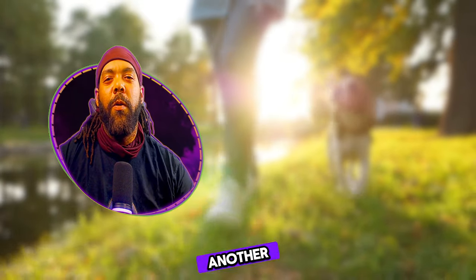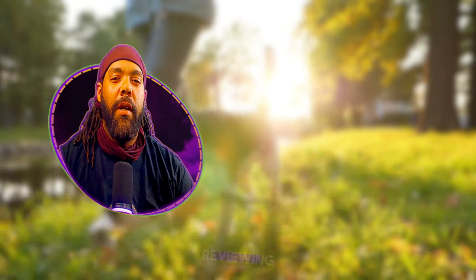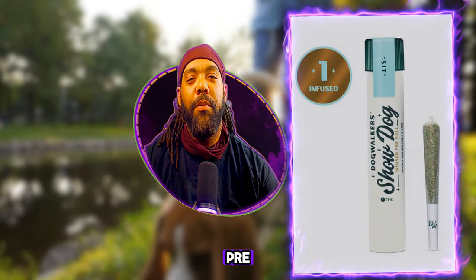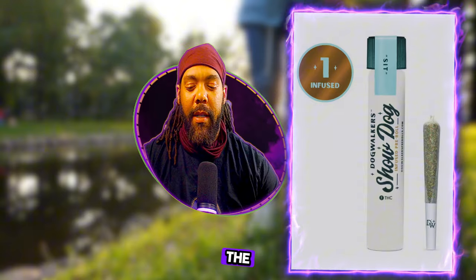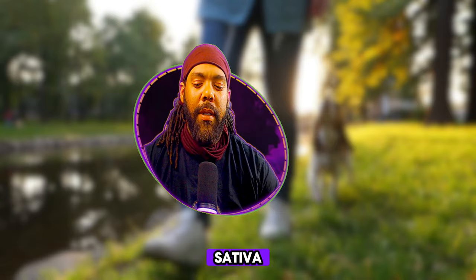Welcome to another episode of My Blood Opinion. Today we are reviewing the Dog Walkers Show Dog infused pre-roll. This strand is SIT — Indica — that's how they name it. The strand is Brownie Scout. SIT is for Indica, STAY is for Sativa.